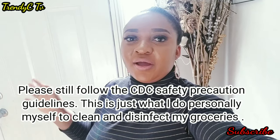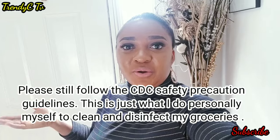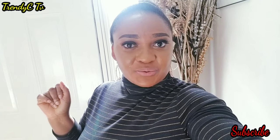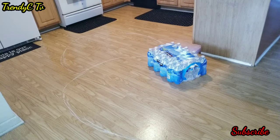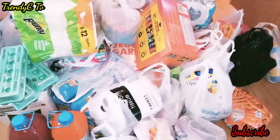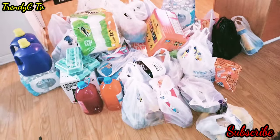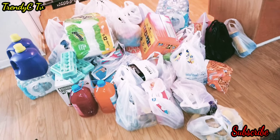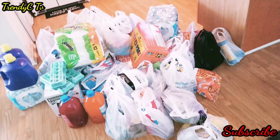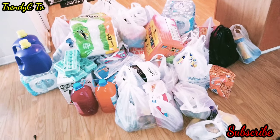I just got back home from the grocery store. I'm going to be bringing everything inside, then I'll show you how I disinfect all my groceries before packing them in the pantry or putting them in the fridge. Before I brought my groceries inside, I made a chalk mark on the floor — you can see it there — demarcating where the food items are going to go, so once I'm done picking everything up, I'll know to carefully clean and sanitize that floor area.